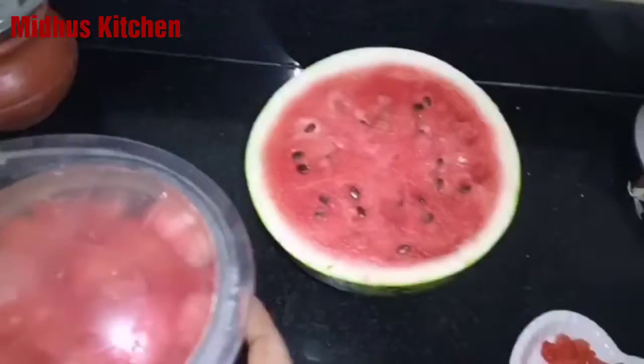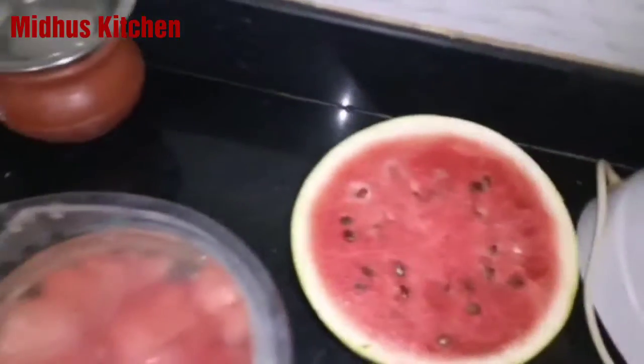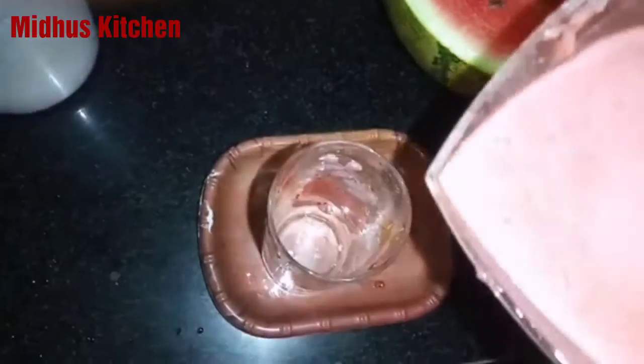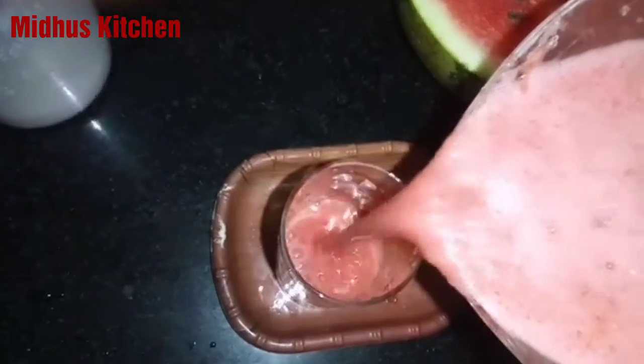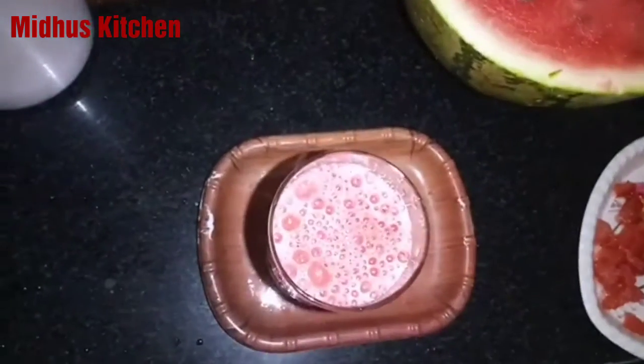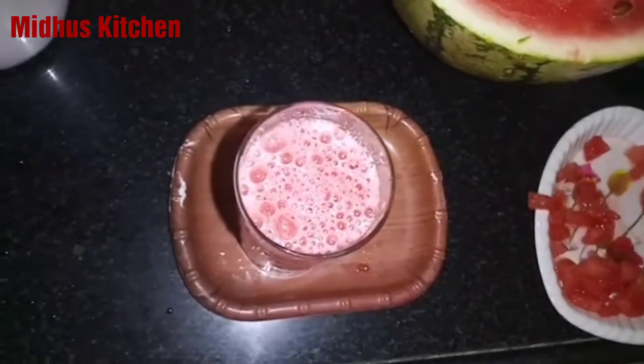Subscribe to Midhoos Kitchen. We are going to remove the water and remove the seeds. We are going to add juice and sugar.